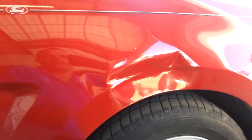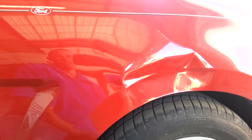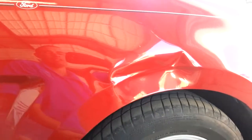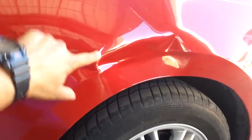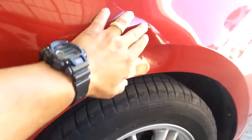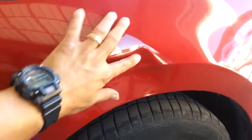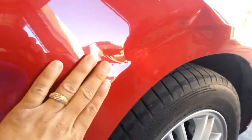Pretty much damage like this — a body shop will tell you it's not fixable, and it may not be 100% paintless. There are some kinks in the metal, the body line is completely lost, and there's a very bad kink on the top. It's a bad dent, but we can make it better.